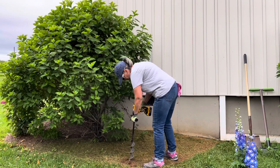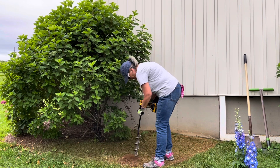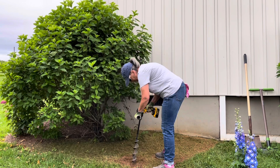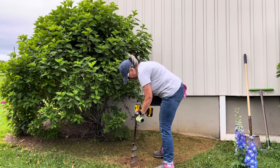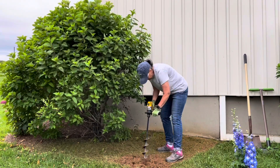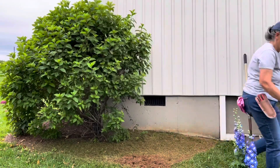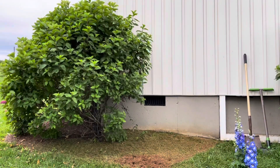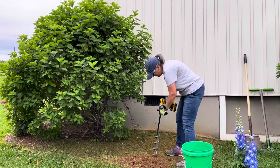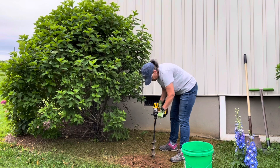Now I'm using my DeWalt drill. It is a 20-volt drill with a 24-inch auger, and the auger is made by the company Power Planter. I love the Power Planter augers. We have a lot of rock here and I have several augers and they do a great job — it's a very good company, I can highly recommend it. I was just basically loosening up the grass there, not digging any holes at this point, just loosening up the grass so that I can get all the roots out.